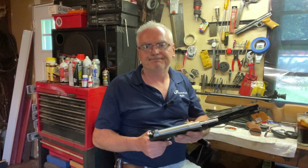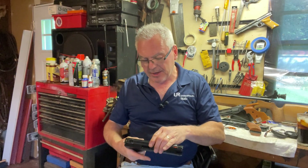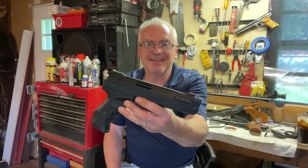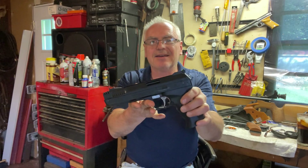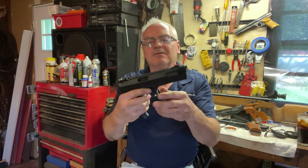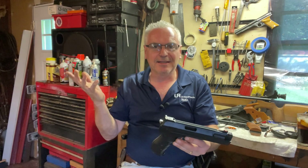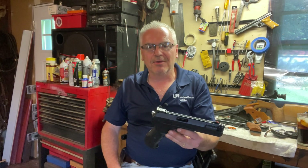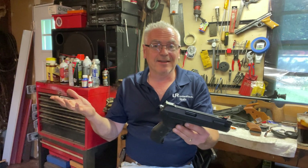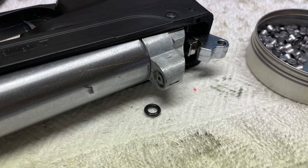It seemed like it would be fun, but so far it's a bust. There's my Beeman P17 — worth a risk at $50, but so far I'm disappointed. Anyway, hope you liked the video. If you did, like, share, and subscribe. Make sure you hit that notification bell and you'll be notified when I post new videos. Until next time, have a great day. We'll see you next time.